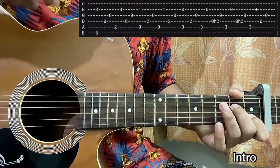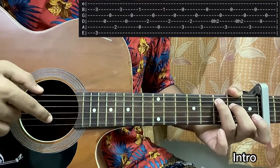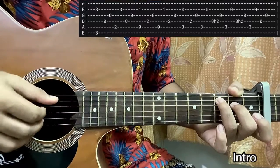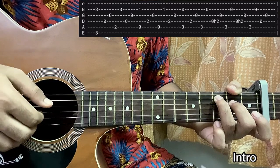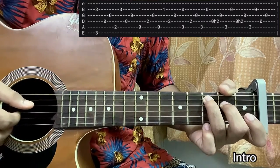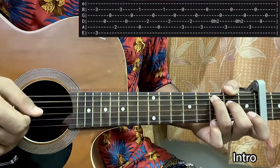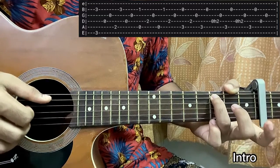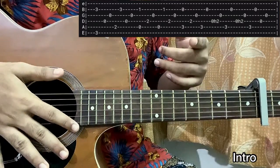Now moving to the C major 7 chord: mute the E string, ring finger on the third fret of A, middle finger on the second fret of D, open G, open B, open high E. This is a little different because we have a small hammer-on in this part. Pluck the E string and B string, then hit D string, open G, then E string, open B string, then do the hammer-on from open to second fret on the D string. Hit G again, play A string, then B string, then hammer-on open to second on D, then G string. Then remove your middle finger — open D — hit A string, B string, open D, open G.